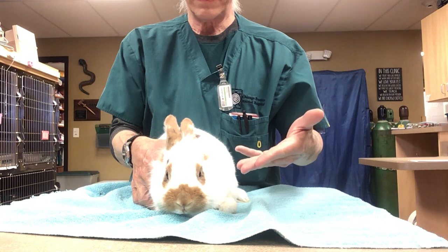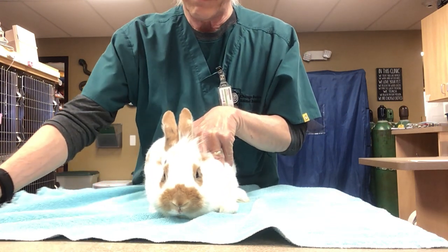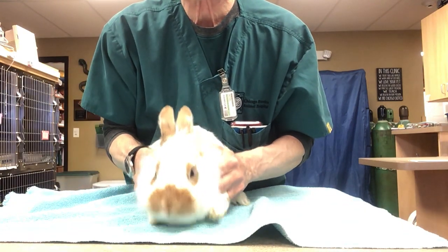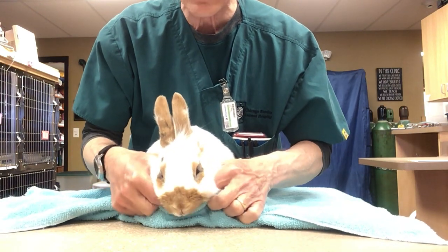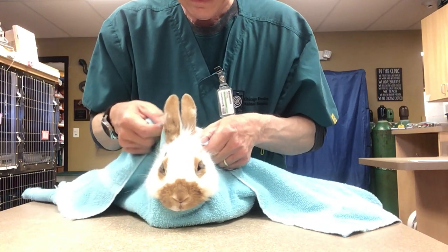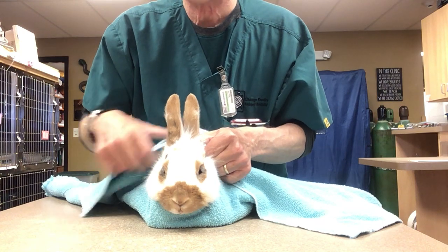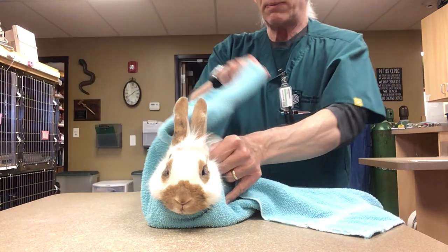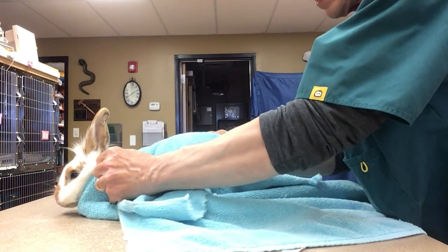Here we have our star Aramis, who is sitting on a bath towel. We've got him set back about two or three inches from the edge of the towel. We're going to bring that edge up underneath his chin and between his paws, then bring it up and collect it behind the ears, tight to the neck but not so tight that he's choking. Then take this flap of towel and flip it over the top.